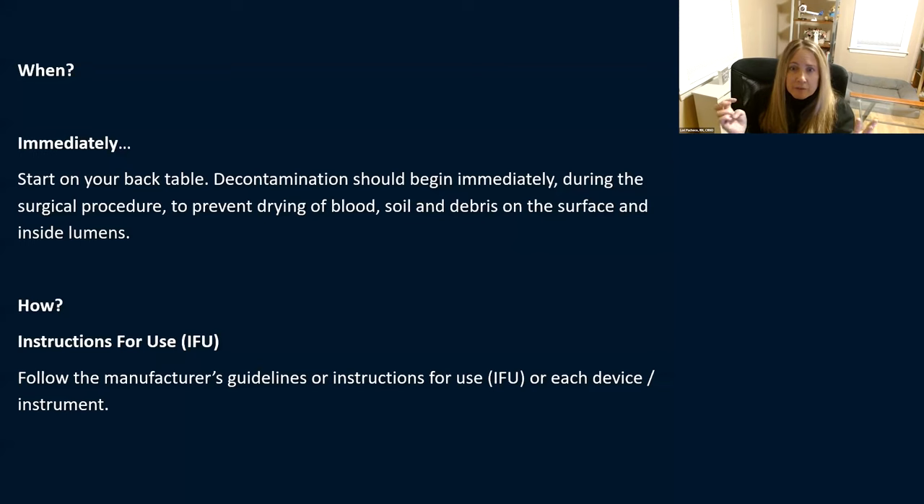You've got to do decontamination immediately — start on your back table, begin right away during the procedure, and prevent that drying of blood. How do you know how best to clean and decontaminate your instruments? You've got to use the instructions for use — your IFUs, your manufacturer's instructions. Every instrument comes with a piece of paper that tells you exactly how you need to clean it: whether you can use tap water or need sterile water, if it can withstand detergent. Don't throw out that piece of paper.